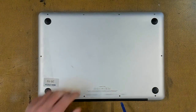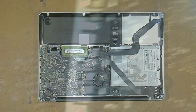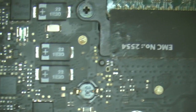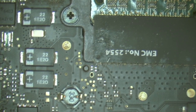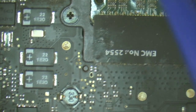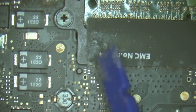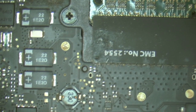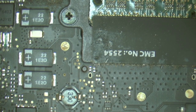We'll whip off the bottom pan. Looks a bit dusty. Let's have a look at the logic board under the microscope. If we have a look around, there's a bit of dirt and crud. But the most interesting thing is we have a little bit of crap here, and that looks like it's from some sort of liquid. So what we'll do is tear out the battery, the fan, and the logic board to see what's on the other side.